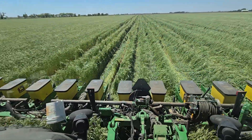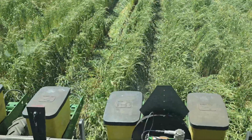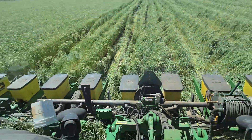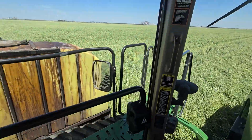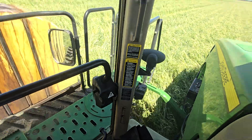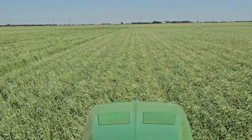The planter cuts right through that cover crop — you can see it puts the seed right in, two inches deep where you want it. Five point six percent organic matter.